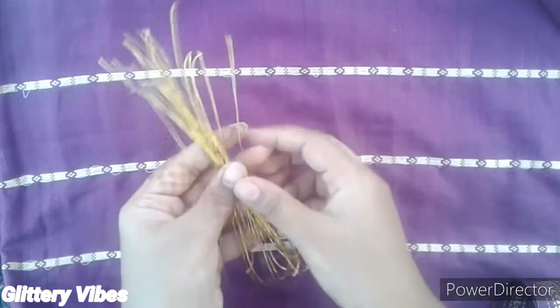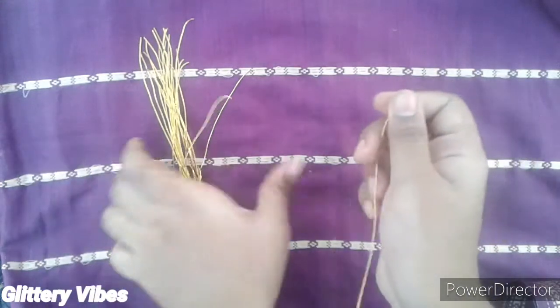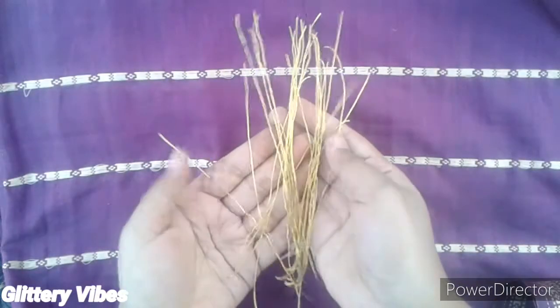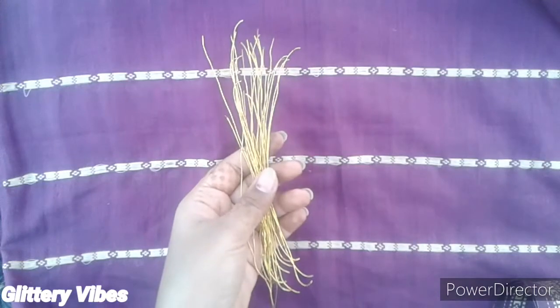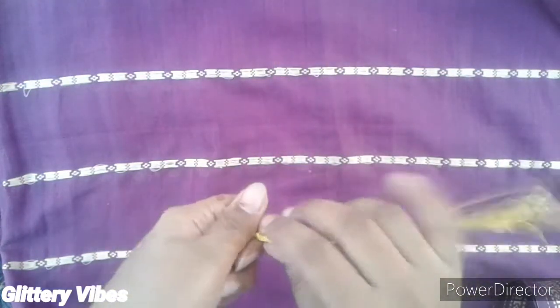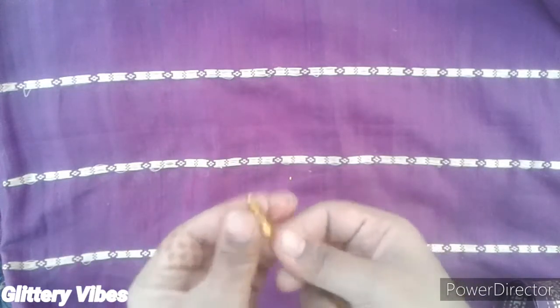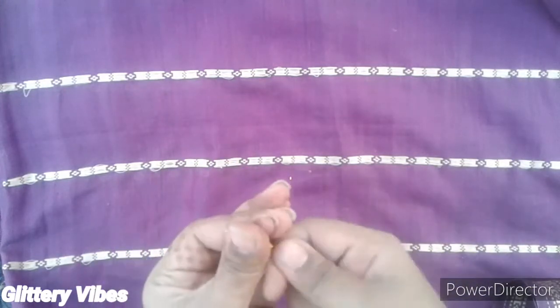First, we'll take some golden wire and cut it into small pieces, then prepare a bunch of it and start twisting from one end. Just entangle them from one end so that it gets tight and doesn't get loose.